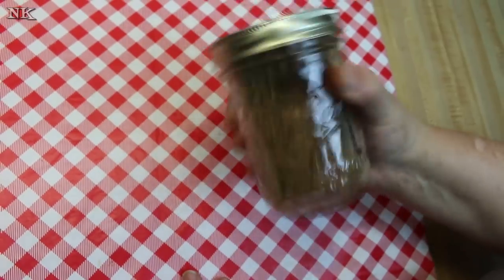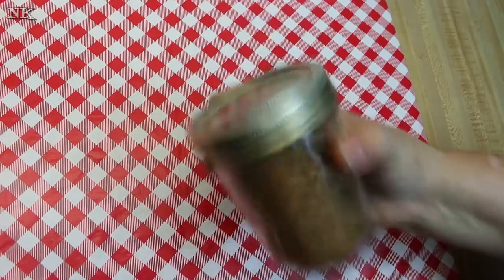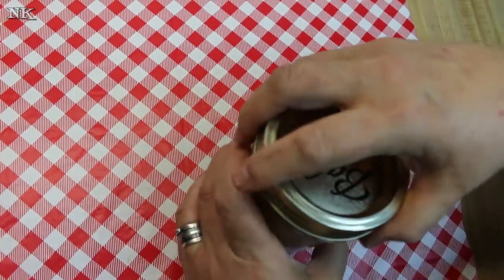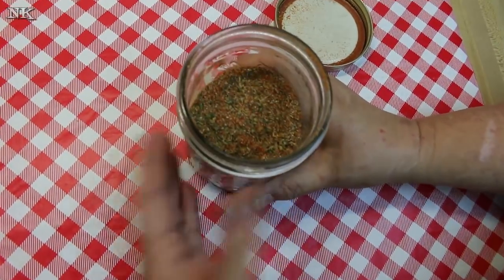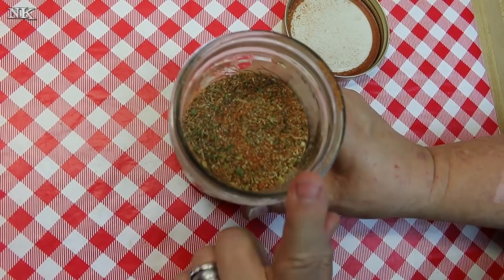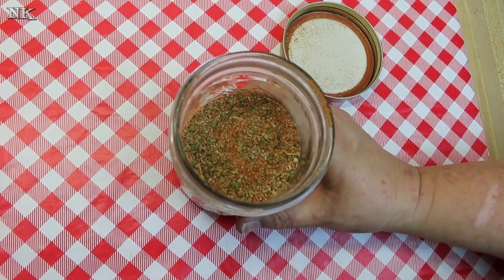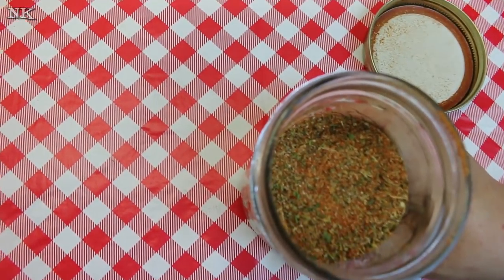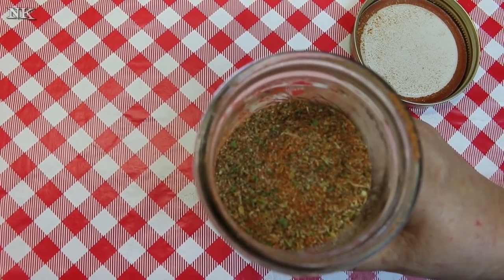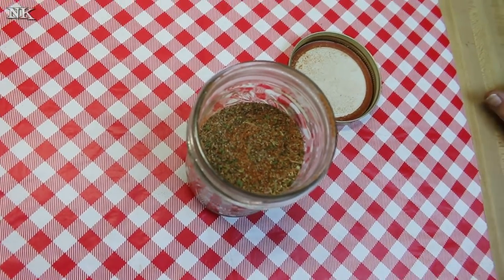I did a Creole seasoning a long time ago — five years to be precise. This one is a bit different. That one I did run through my coffee mill, and frankly I like it a little bit on the natural side — that's a new word, don't rag on me for my grammar. This one is also salt-free; the other one was not. I like the salt-free thing a lot better simply because I like to control the salt that goes into my dish and I like to salt my dishes in layers. So this is going to allow me to do that.